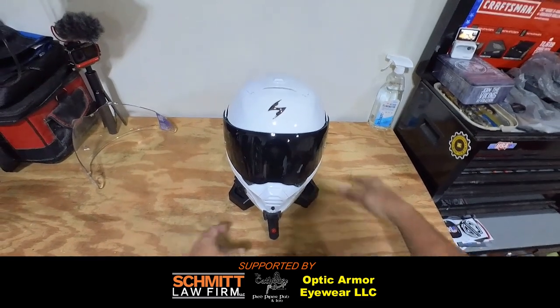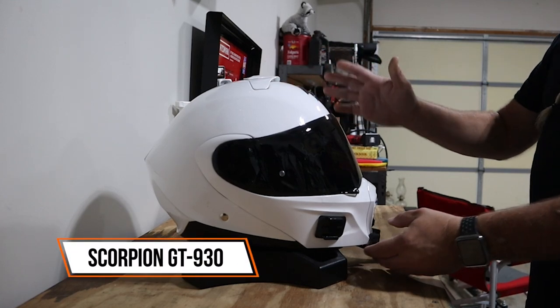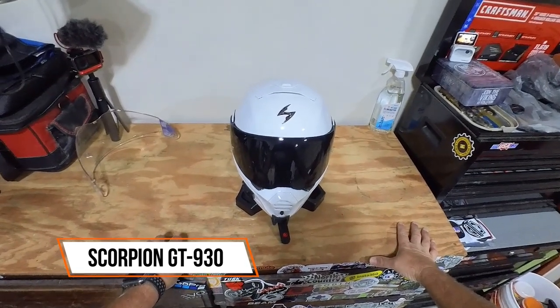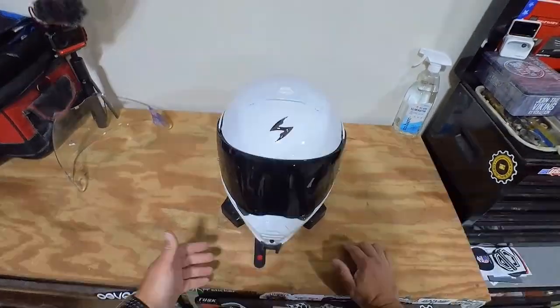Hey guys, today we are reviewing the Scorpion EXO GT 930 modular helmet. I believe it to be the best modular helmet on the market right now. We're going to talk about the features and then I'll explain why I feel it's the best helmet, and why it is definitely the best helmet for me.